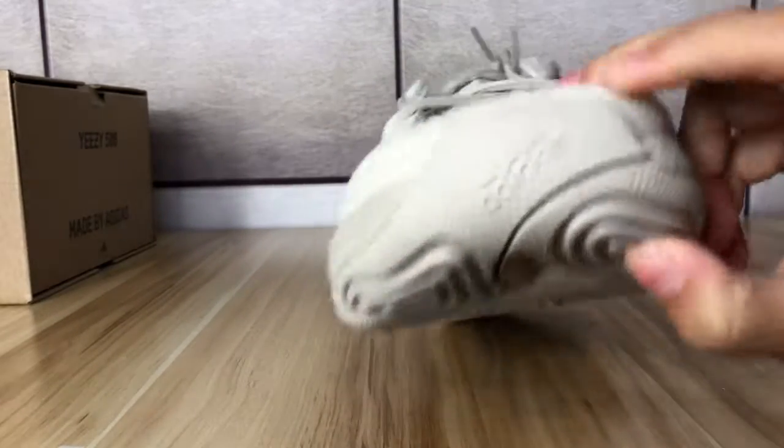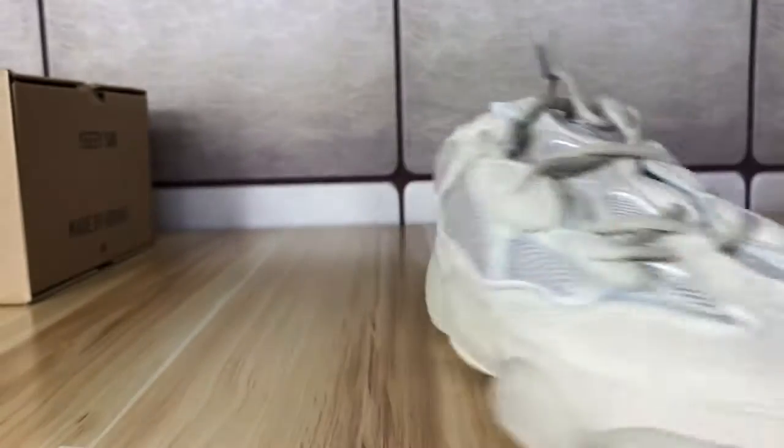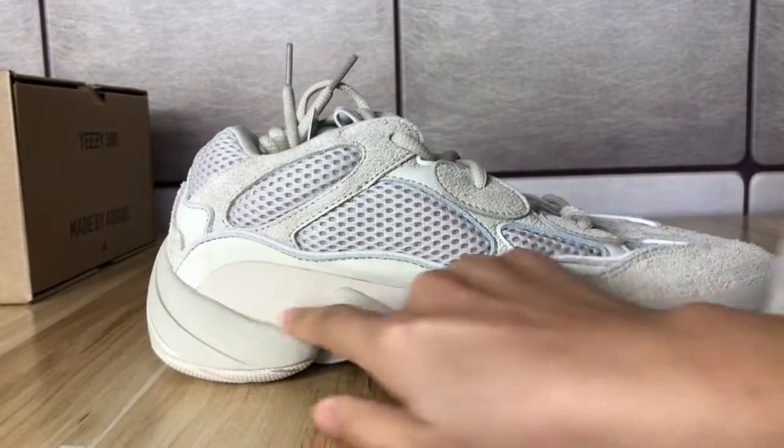On the toe there is an Adidas logo. The midsole is a chocolate-colored midsole.